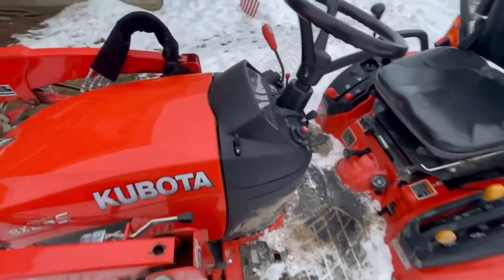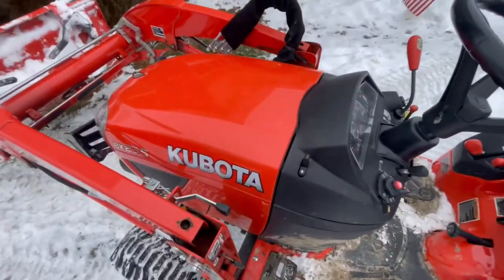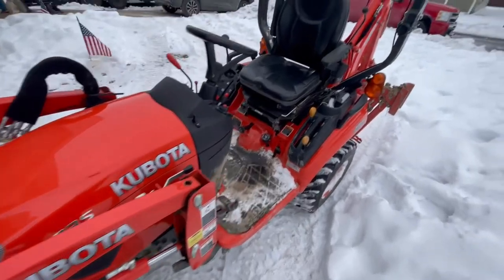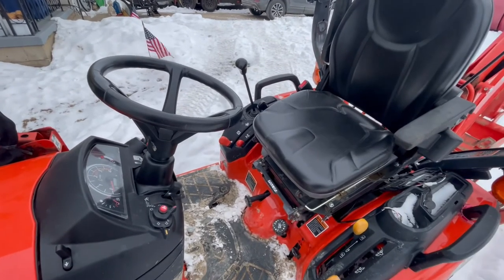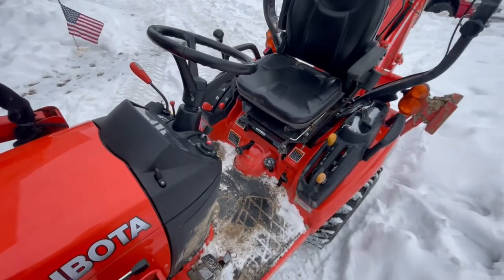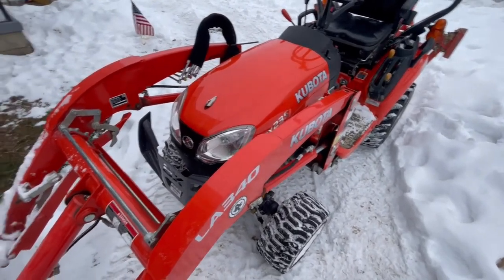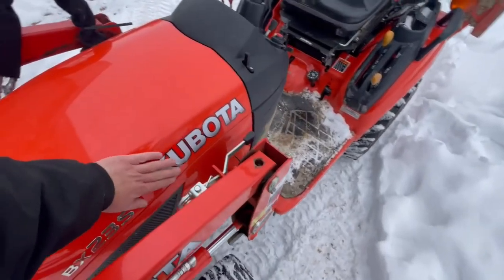After about a half hour to 40 minutes of hard run time, I'm happy to say that was the issue — there was water in the fuel. I put the treatment in, topped it off with diesel, let it idle for a little bit, and now this thing's running like a champ again. It really boiled down to bad fuel.